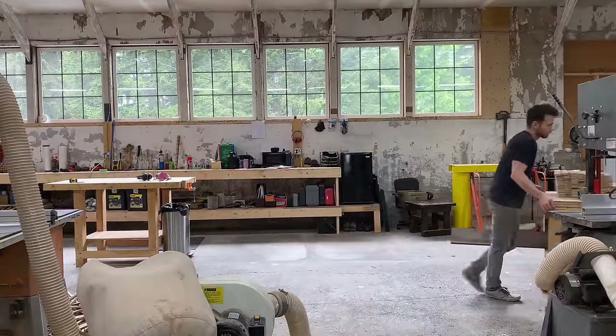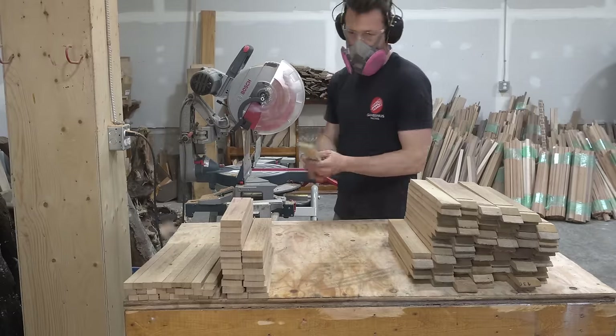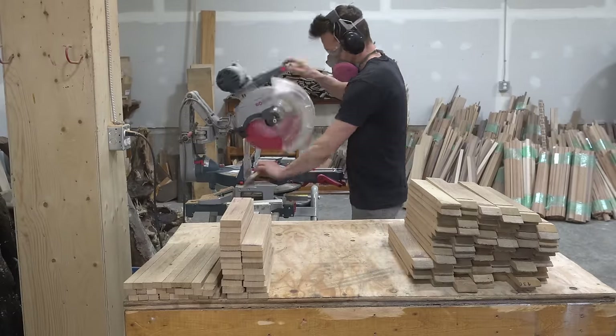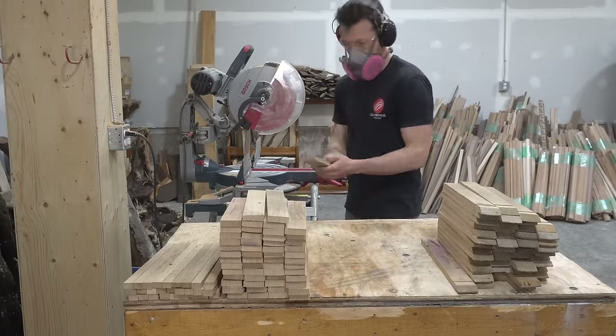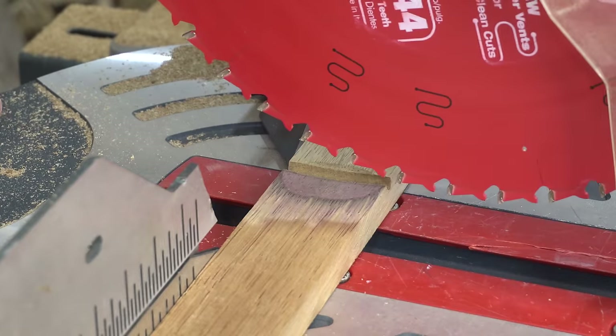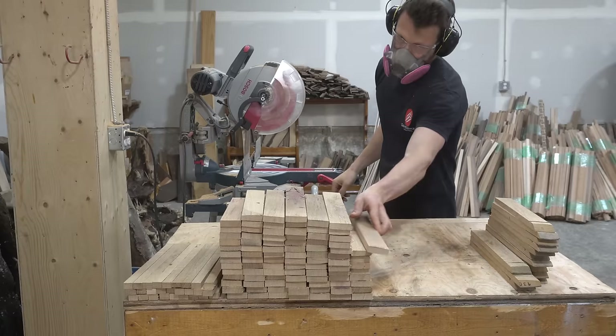Technically these boards are ready for glue-up and I could jump straight into making the walnut mortar strips, but I decided to take things back to the miter saw and trim off the tails on each one. My reason for doing this is to eliminate any room for error during the first glue-up. I really wouldn't put it past myself to somehow end up with a board flipped around in a panel where it shouldn't be — sillier things have happened in this shop.